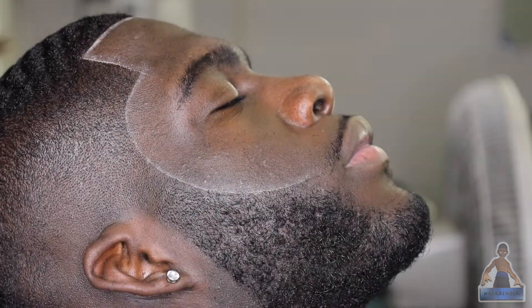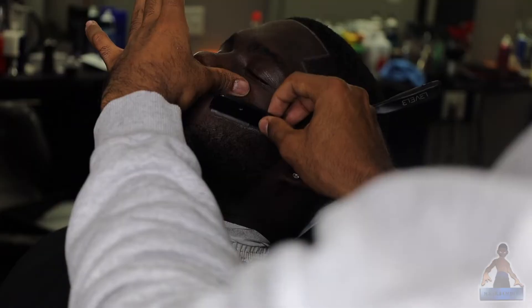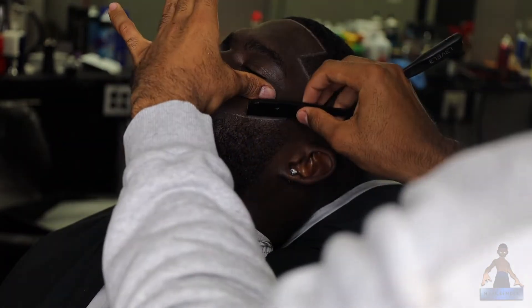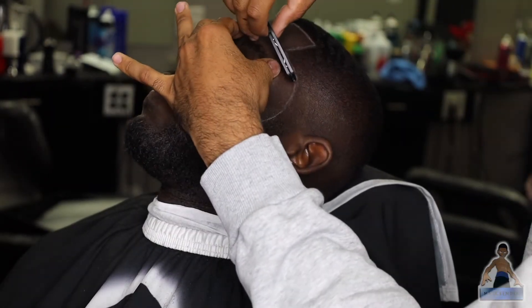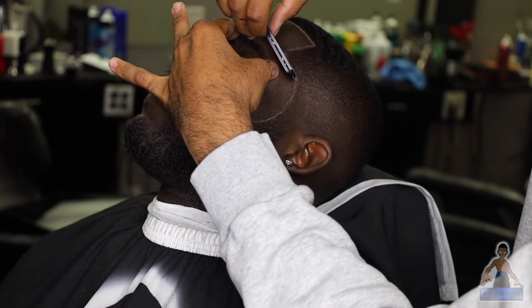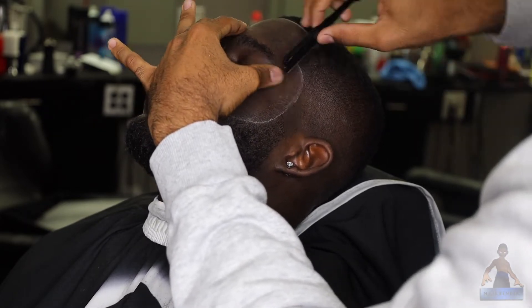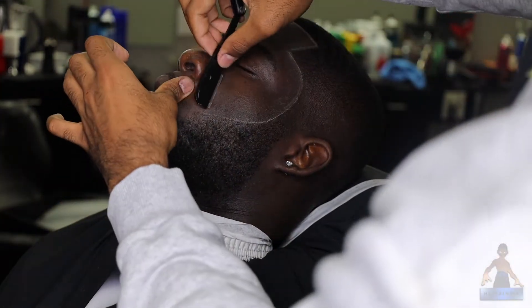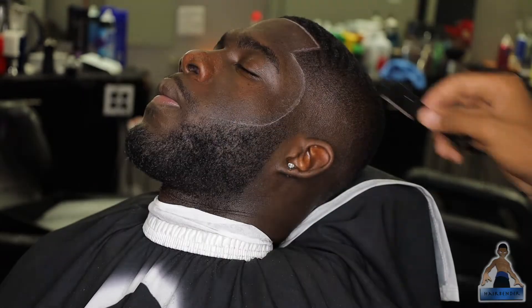You literally have a blade on somebody's skin right now, so make sure that you're being very careful and stretching the skin as much as you can so that it's not loose and you don't accidentally cut them. Also don't apply too much pressure with the razor — just let the razor do its job. Guide the razor at an angle, about 45 degrees, and lightly go over the skin.